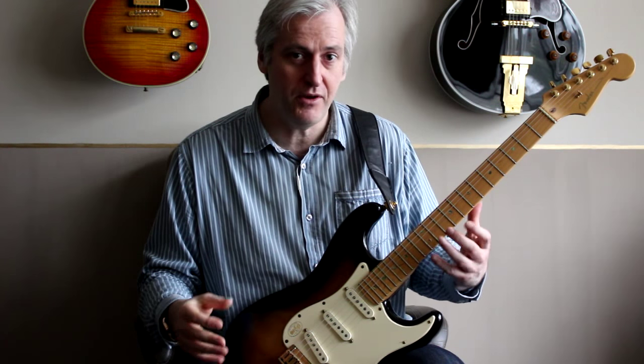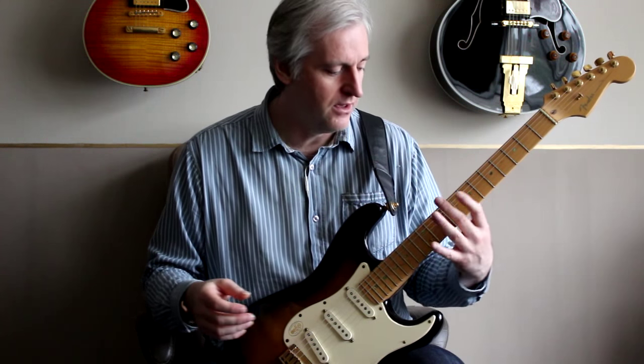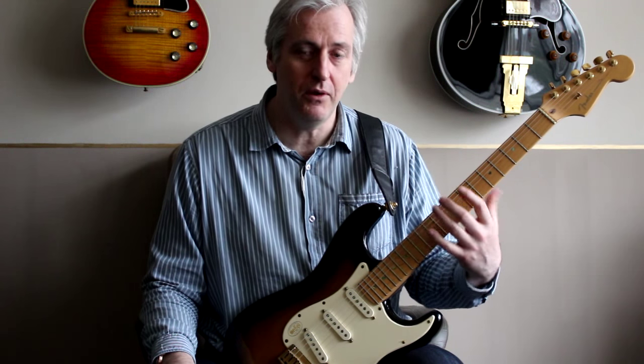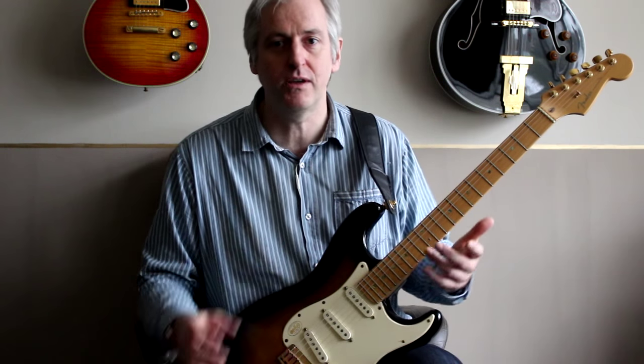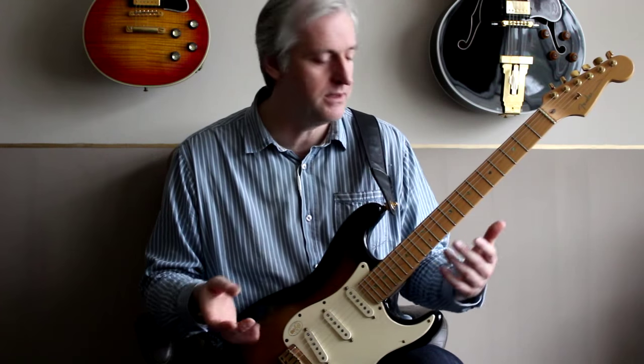My left hand is going to play a three note pattern. You'll find when you're playing major and minor scales, more often than not your left hand is playing three notes on a string. So you may as well get used to this concept of playing three notes with this hand and four notes with this hand.